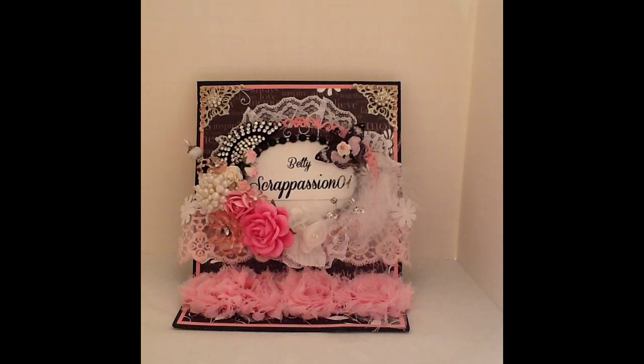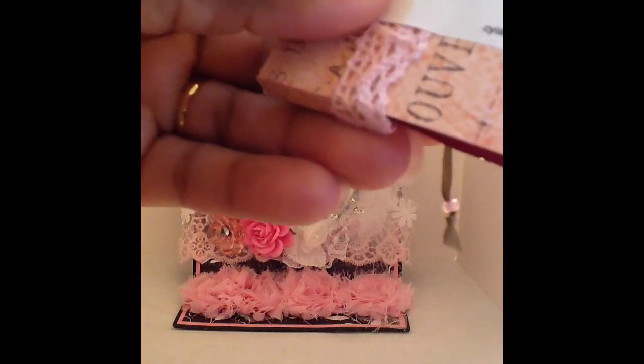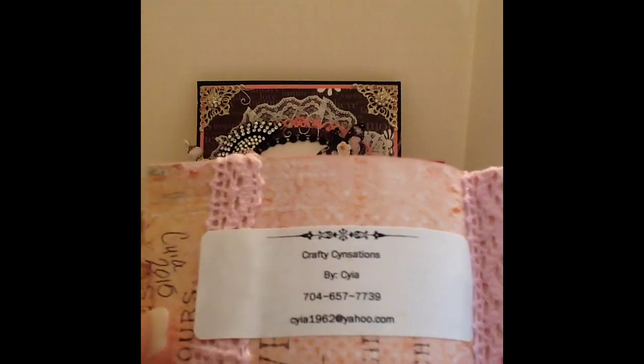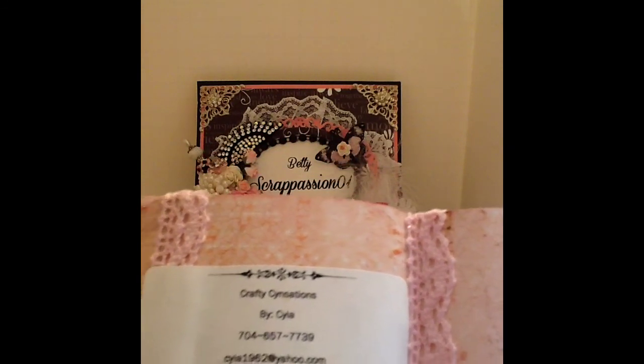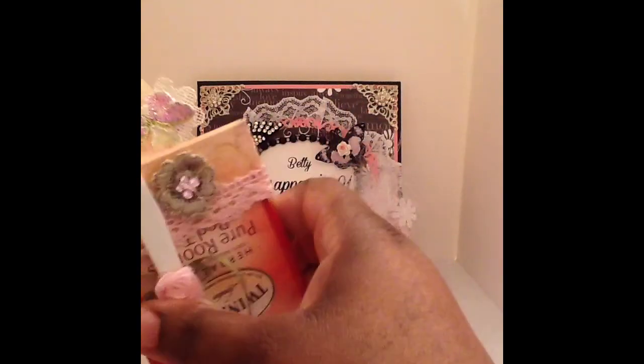Let me share with you her information — you can go over and check her out on Facebook. I don't think she has a YouTube channel. She is Crafty Sensations, so you guys can check her out. Her name is Cynthia H. Smith.